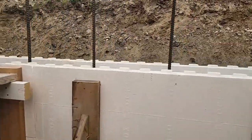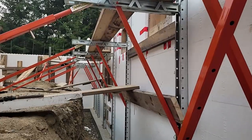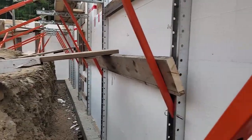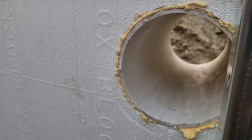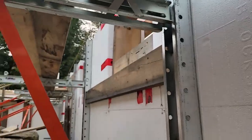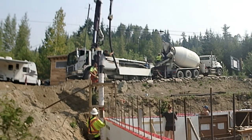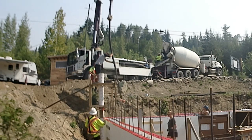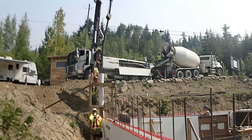An ICF wall is 13 and 5/8 inches wide. When you're building with concrete walls you really have to think ahead, because you can't add things or cut holes later. So this one right here will be our septic outlet, and this one is going to be a faucet on our upstairs deck.